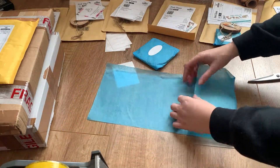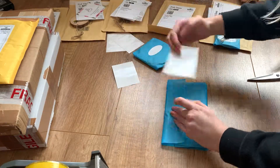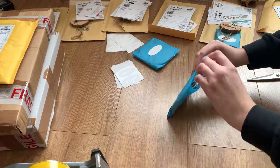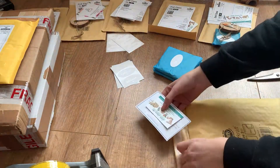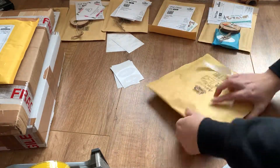I just make these myself, print them off, and then cut them down to size and put them into the parcels. As well as putting the discount code and price list into the parcels, I also include a business card which has all my contact details, website, and all my social media accounts on it, so that my customers have a way of contacting me if they want to.